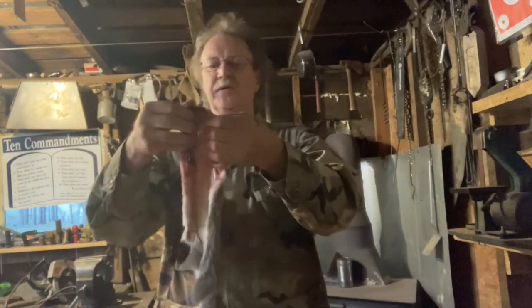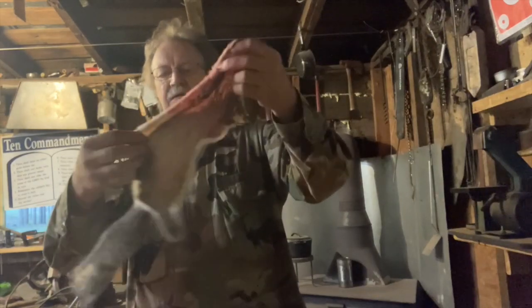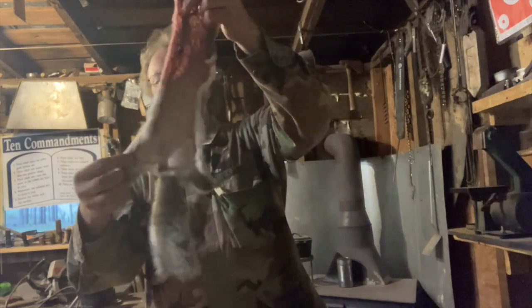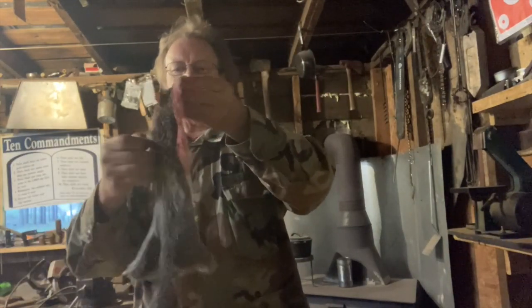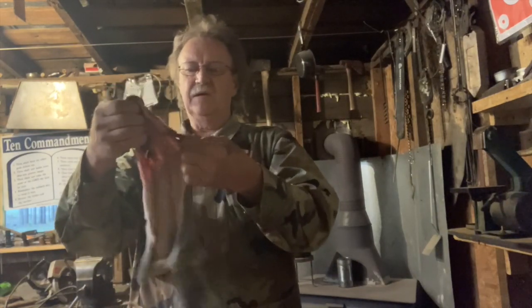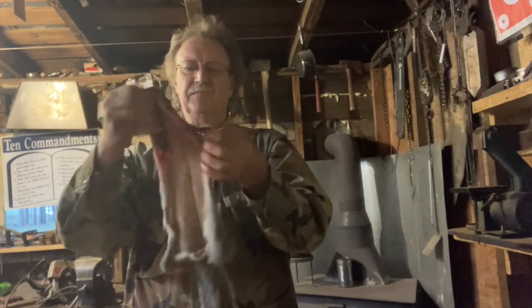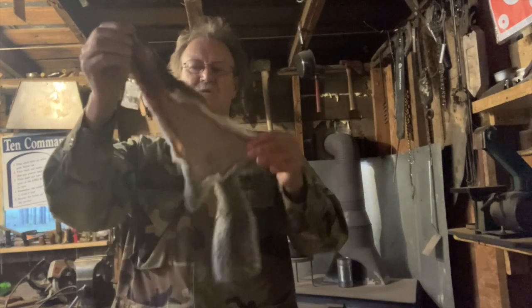Now, if you want to de-hair the skin, simply put it in a little bit of lime and let it sit there a day or two until the hair slips off of it. We're not going to do that with this one — I've got a special plan for it. So I'm going to show you a trick that I learned years ago when I was just a young feller.